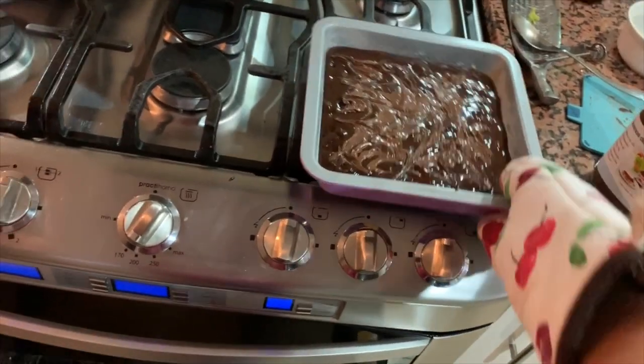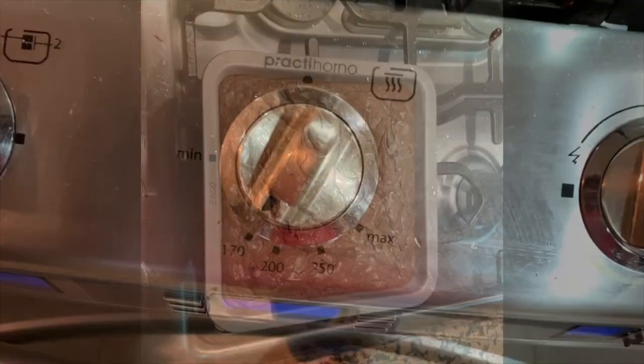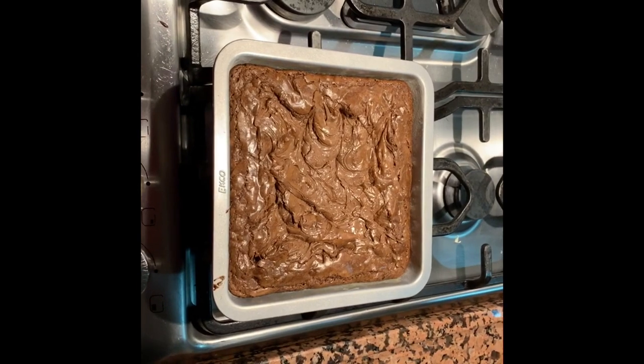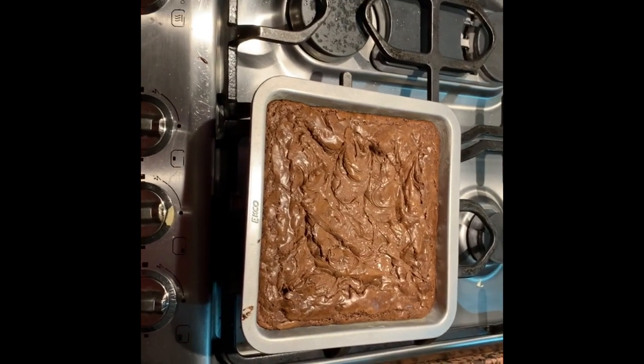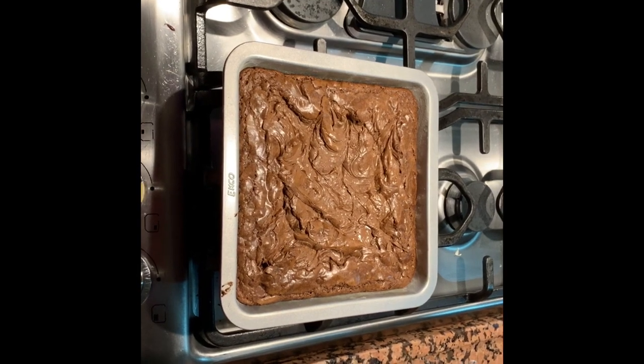Put the baking pan in the oven for about 35 to 36 minutes. You want to start checking once 30 minutes go by — insert a toothpick into the brownie batter, and you'll know that the brownies are ready once the toothpick only comes out with a few moist crumbs.